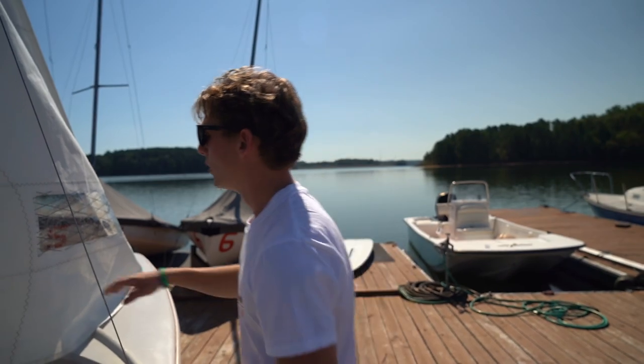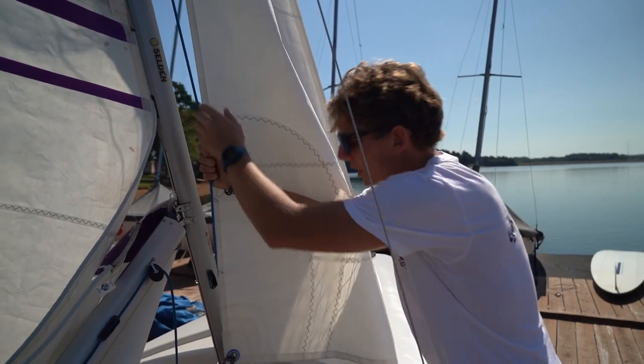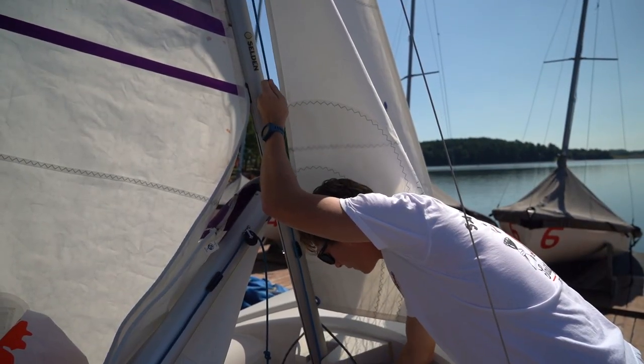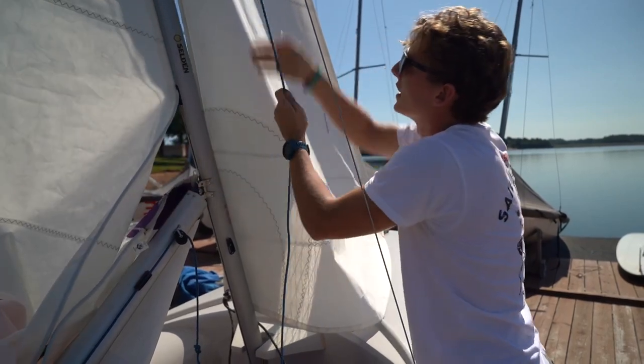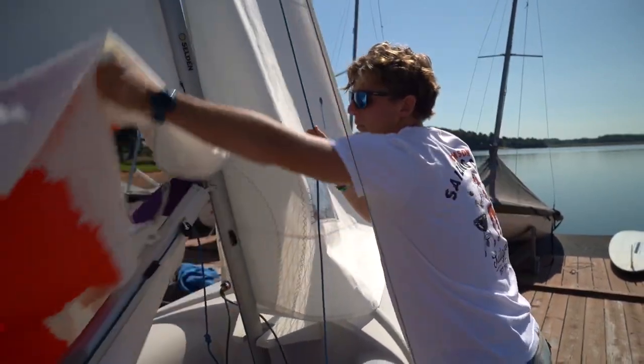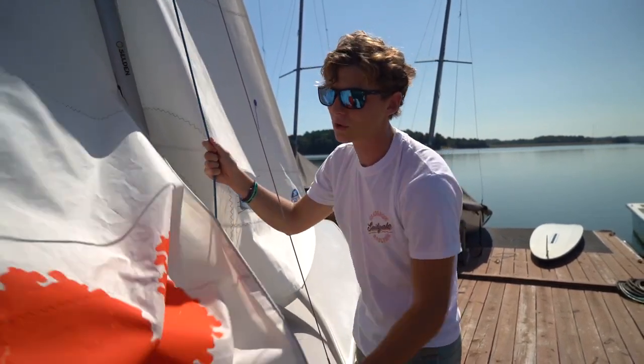Now we're going to pretend this boat is in the water and we're ready to put the sail up all the way. Have your partner hold onto the boat on the side of the dock, and you're going to get in the boat and start hoisting this sail up. Untie that knot we tied earlier and start pulling it all the way. Remember, this is not something we want to do until we're on the water — we were able to do it today because there's very little wind.